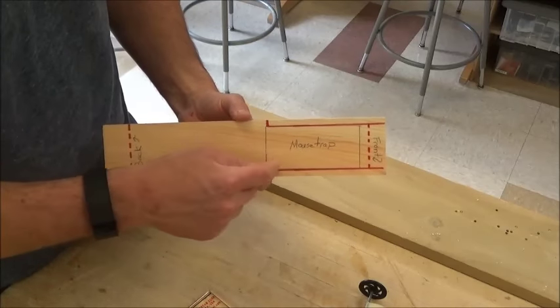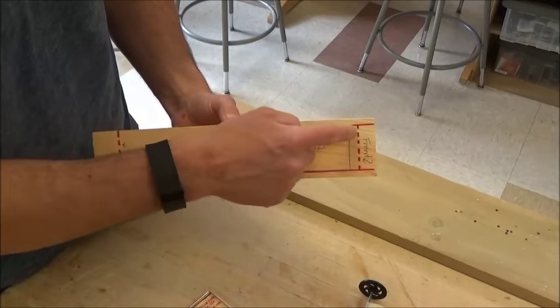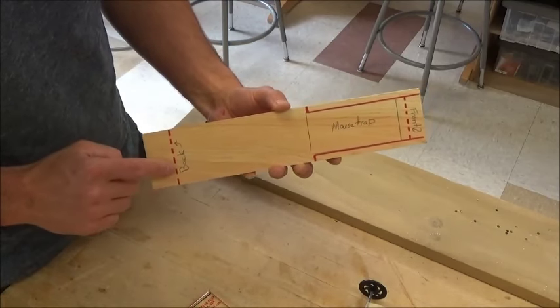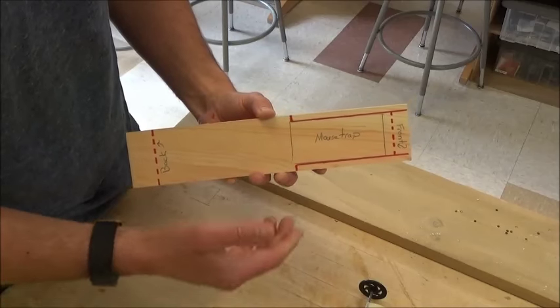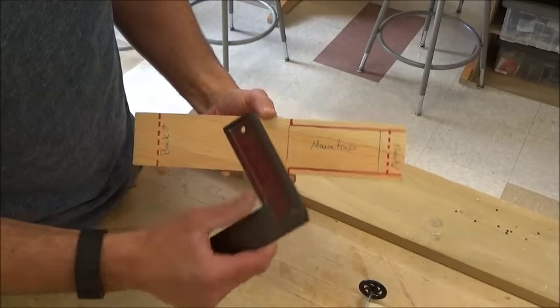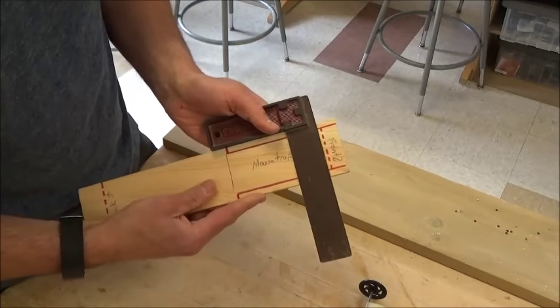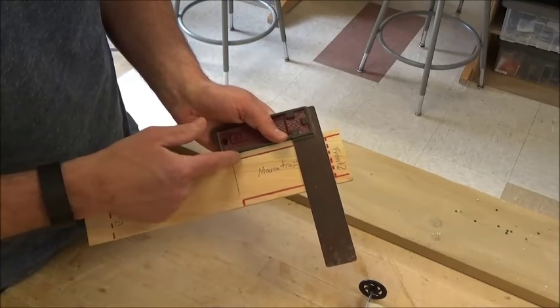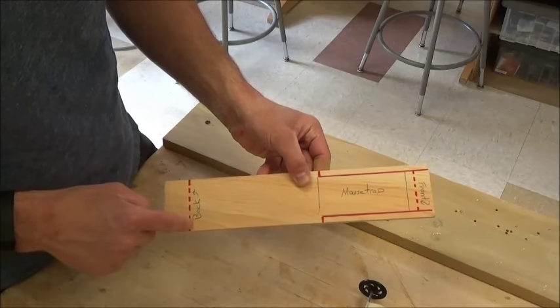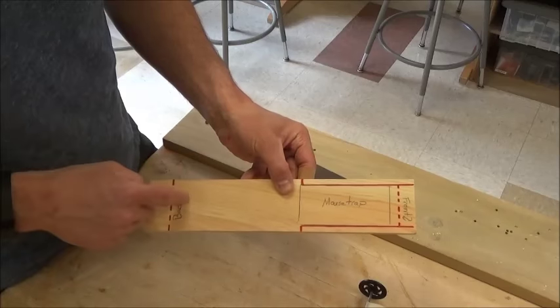I've marked where I want the mousetrap to be located, where I'm going to put my front axle and front wheels, and where I'm going to put my back axle and back wheels. To do all this, I used a tool called a square to make sure that all of my lines were perpendicular to the car body, which will ensure that my front and back wheel axles are parallel to each other.